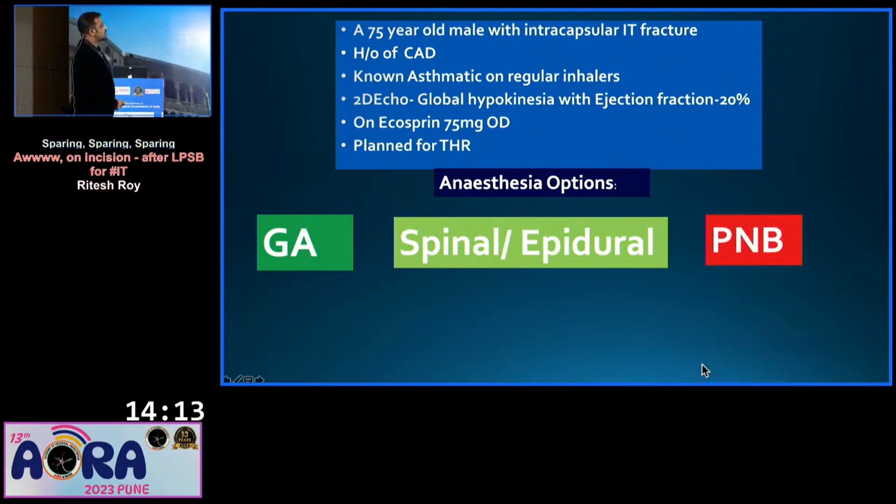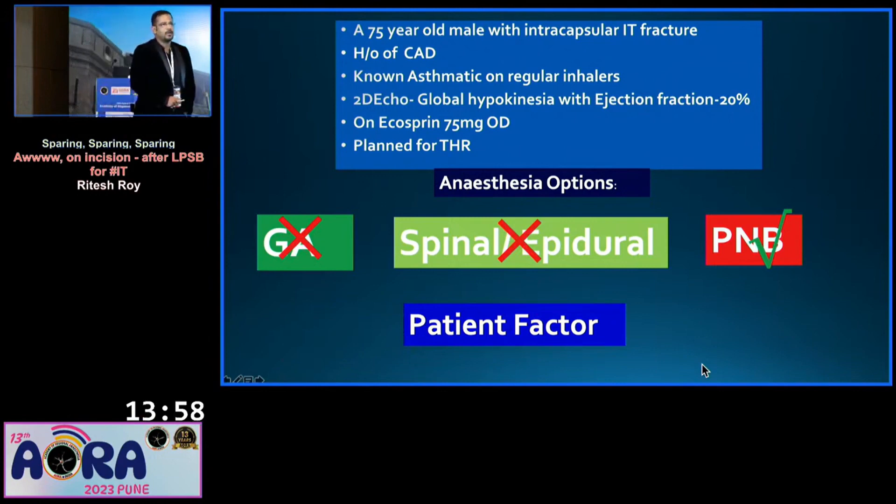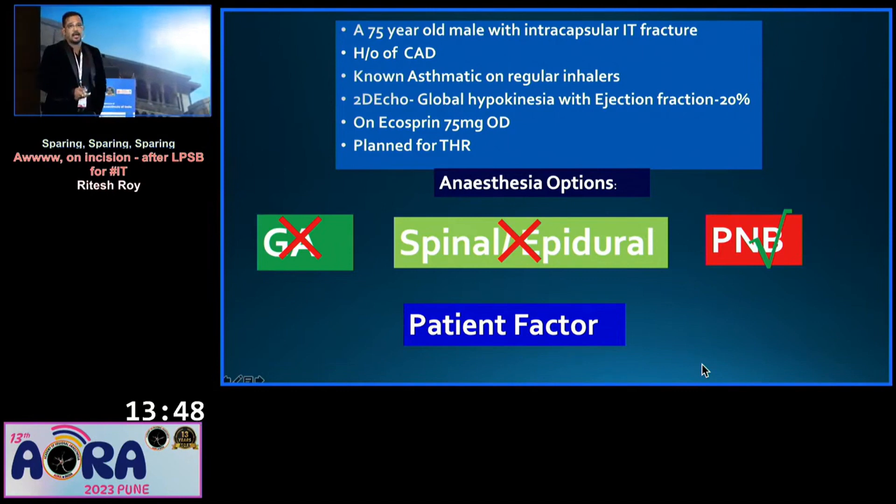My surgeon says I have to fix it. Seeing the patient's factors, GA is out, spinal is out. I am very new to peripheral nerve block, but I have heard that the peripheral nerve block is very safe in this patient. Per recent hip fracture guidelines, I have to fix it, so why not go for a peripheral nerve block?